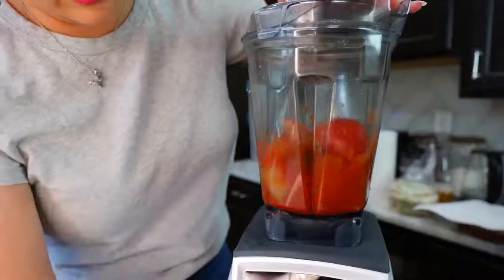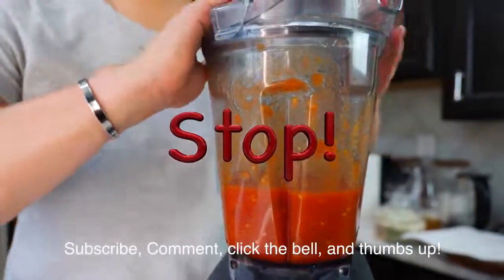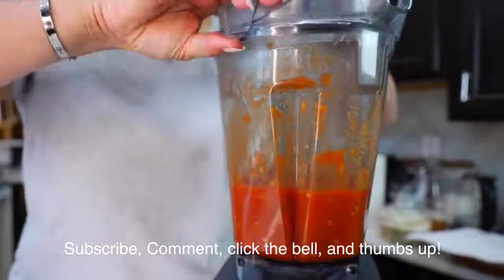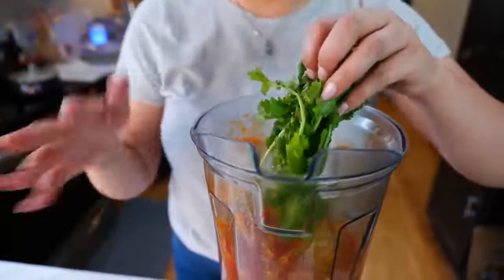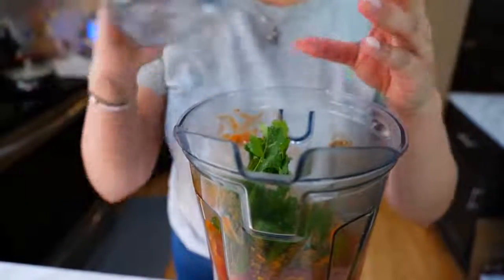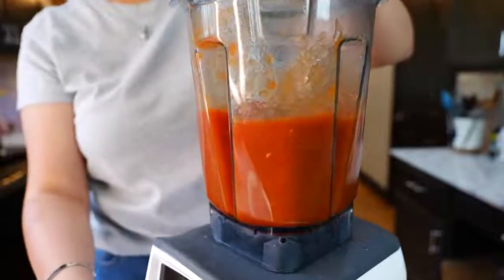Now you're just going to blend until smooth. Wait — I forgot the cilantro! Add your cilantro — don't be like me. Even if you forget, we can still blend it. And now we're going to blend until smooth. Boom, done!